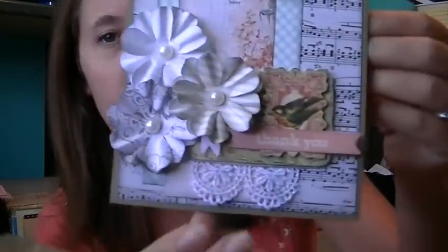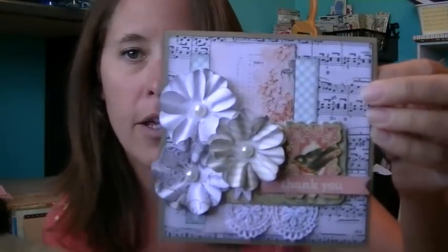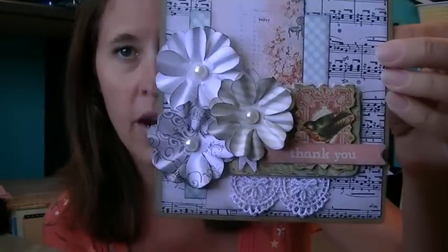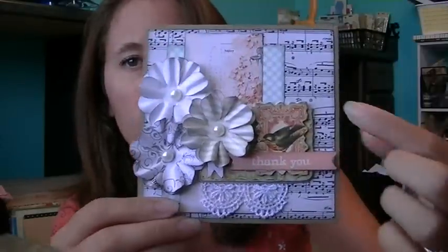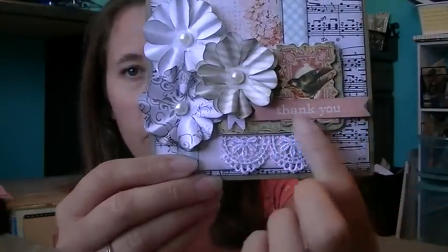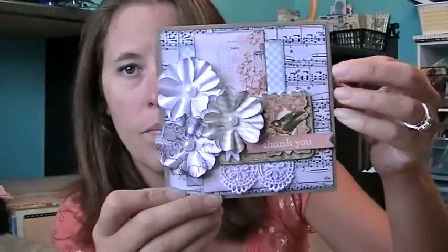I'm going to show you my card, but remember I'm not a card maker, so it's probably not very good. Anyway, that's the card and it matches the mini album. I used the My Mind's Eye Follow Your Heart collection — this is just the paper I had left. I put a couple of layers on here, some flowers, a sticker, and then just a little thank you sticker on it. I got a little bit of lace on there, so that's the card we made for her.